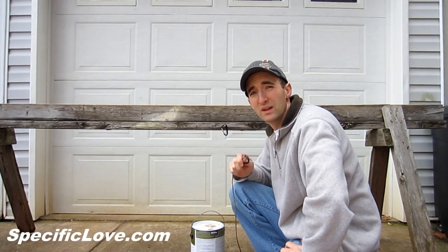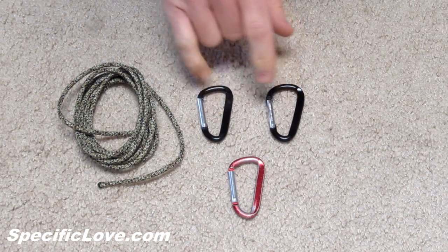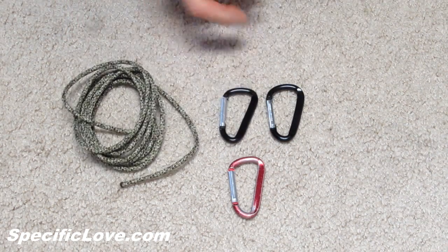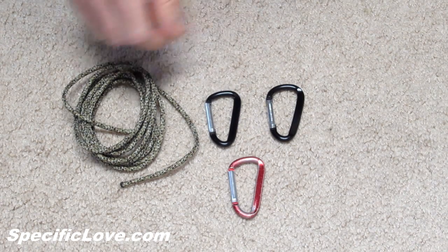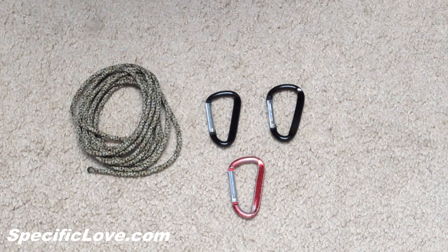This is a very simple pulley setup that you can set up for your kids. For this project, you're just going to need some simple carabiners — these happen to be the kind that say 'do not climb.' They don't have to be super strong, but they need to be at least the metal type. You're also going to need some string or rope — this is just some paracord I had.